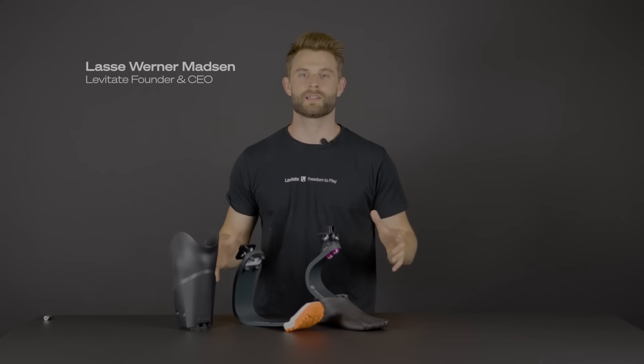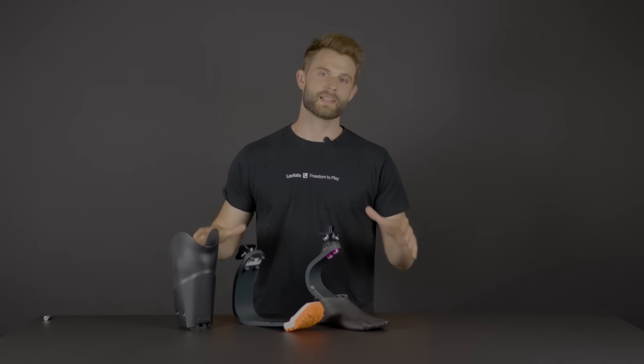Hi there, my name is Lasse and I'm CEO and founder of the company Levitate. Today I'm super excited to share with you the Levitate Unleash system.